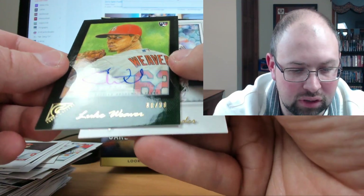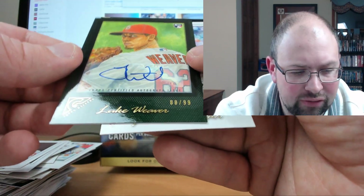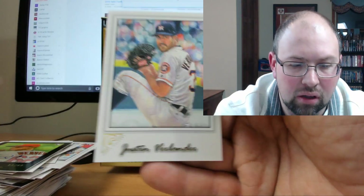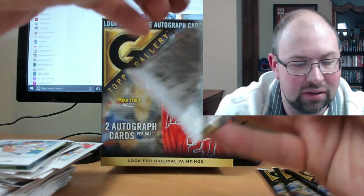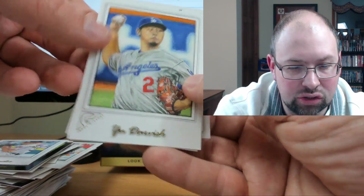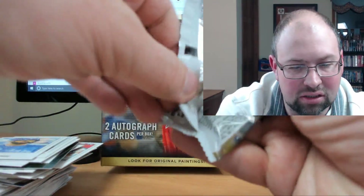Luke Weaver auto — beautiful looking card, numbered to 99, green parallel. Not the number one player you'd choose, but he had a pretty solid year and has a lot of great ability. That's a nice card. And look — Verlander in the Astros uniform! That's beautiful. I wonder if that could be his first Astros card, because he sure wasn't in Topps Update. That's awesome. And Yu Darvish in the Dodgers uniform, David Price, Josh Donaldson, Buster Posey Private Issue to 250, Jose Bautista. I'm really digging these cards.